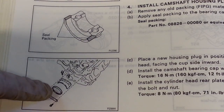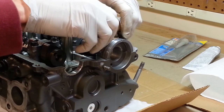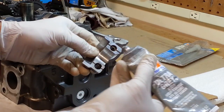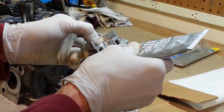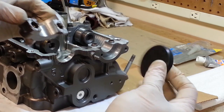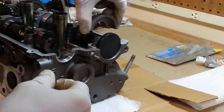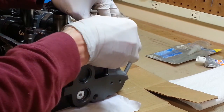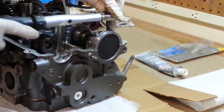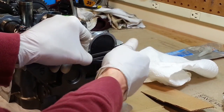The next step in preparing the head to go on the engine is to install the camshaft housing plug. We're going to put a little bit of gray RTV seal packing on the joint where the bearing cap meets the top of the head — just a thin layer right there. Now we take the new housing plug, which has a rubberized coating, and it goes with the cup side in, followed by the bearing cap. These caps get torqued down to 12 foot-pounds.